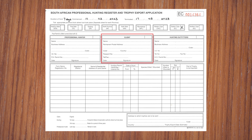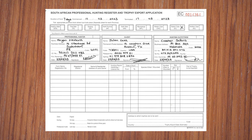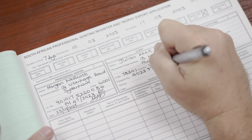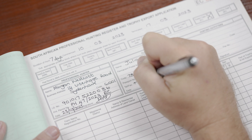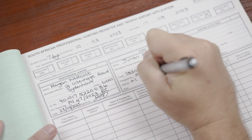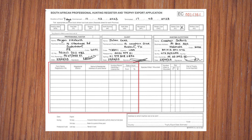Fill out the PH, client, and outfitter's details in full. Please pay special attention to the client's address and passport details, as this will be used when applying for export permits. Therefore it needs to be 100% accurate. Enter the farm and landowner's details where the hunt took place, with any additional special permit numbers for animals for which these are required.